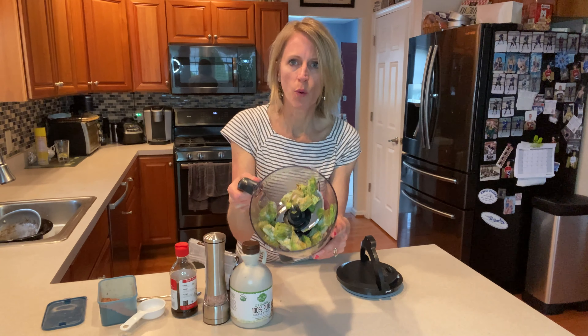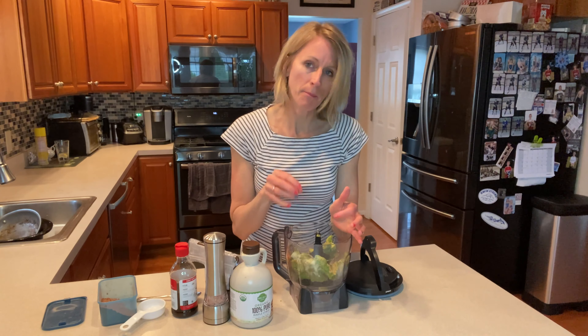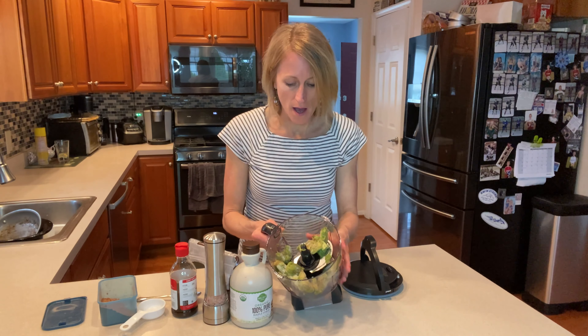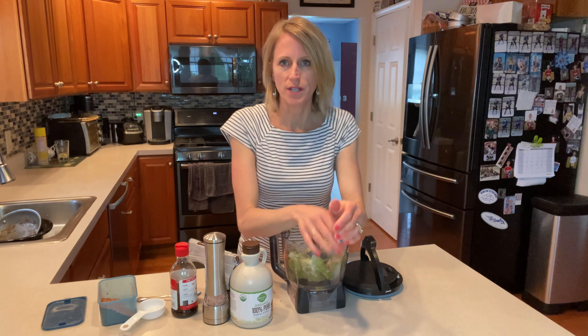These avocados were in the freezer. We bought too many one time, so what we did was we chopped them up and put them in the freezer. I think it's about three cups. I'm not quite sure how many avocados exactly, but whatever amount you think would be right for you — this is the kind of recipe where you can sort of play with the ingredients and make it to your taste.